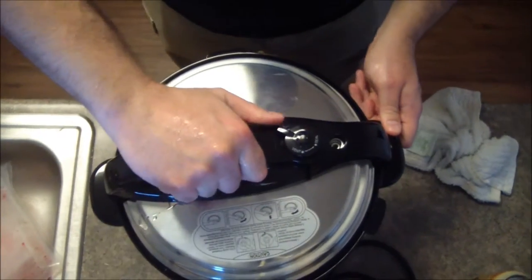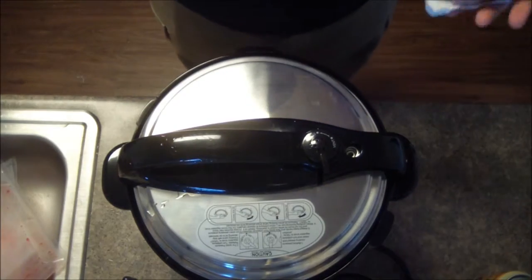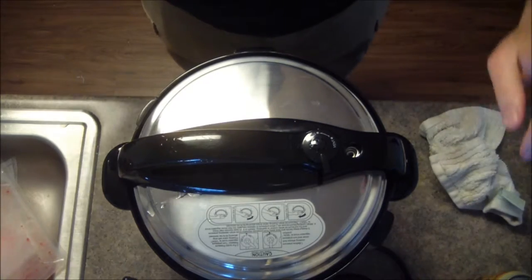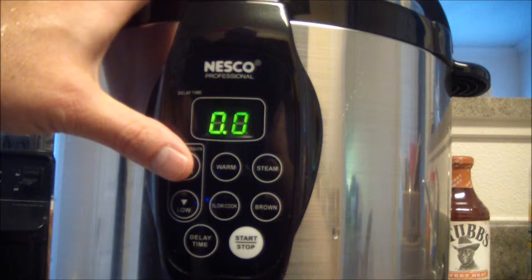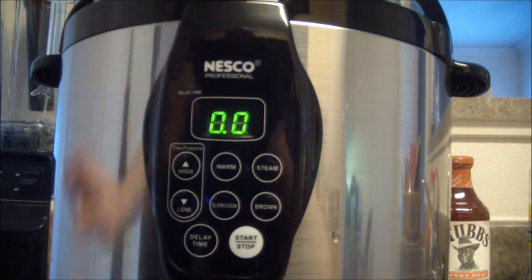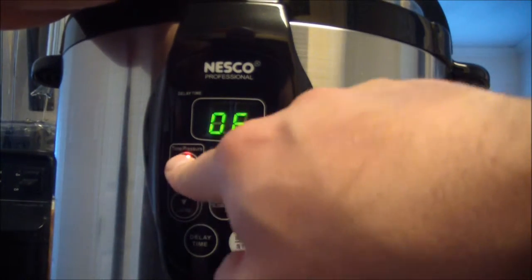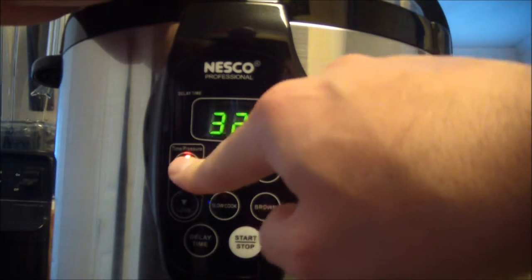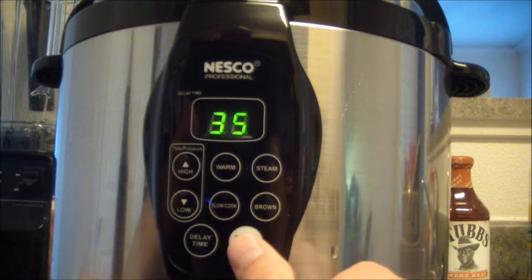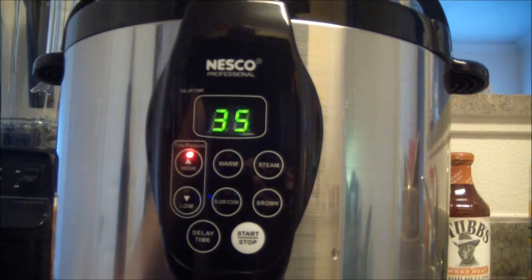Close the pressure cooker and lock it into place. Make sure the stopper is set to seal, then set the time. The instruction book says to cook beef for about 12 to 15 minutes per pound on high. I'm going to cook these ribs for about 30 minutes to make sure they're super moist and tender, then finish them off in the oven with the sauce. I'm actually going to go 35 minutes just to be safe. Hit the start button and that's it — once it comes to pressure it'll start counting down. I'll see you in about 35 minutes.